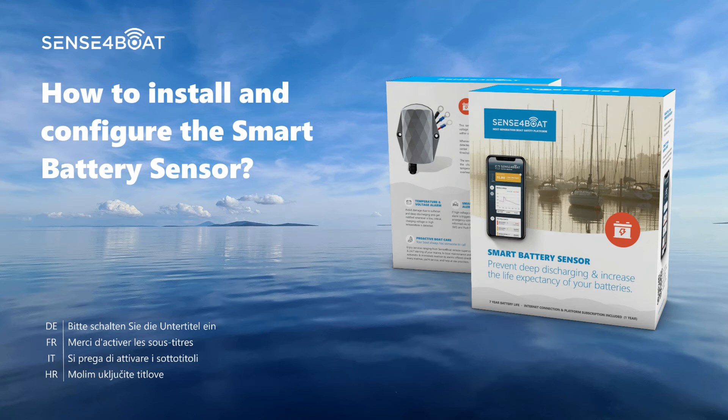Hi captain, thank you for purchasing the Sense4 boat battery sensor. In this tutorial, we will show you how to install and configure this sensor.